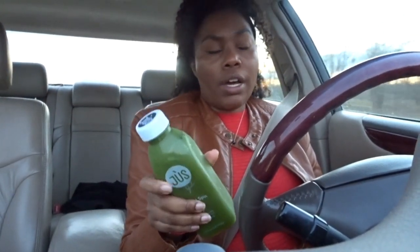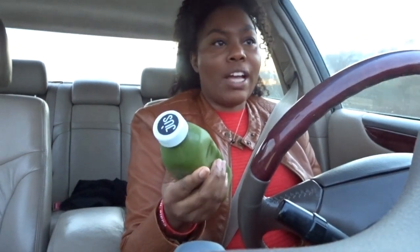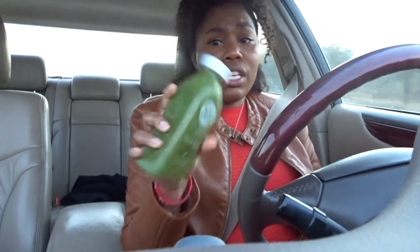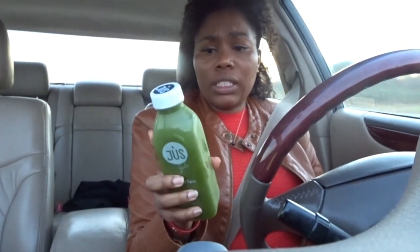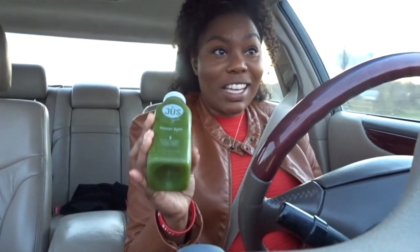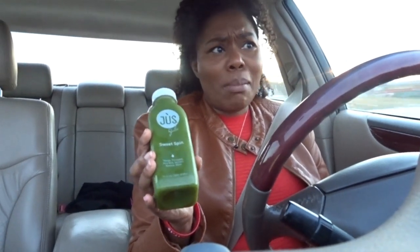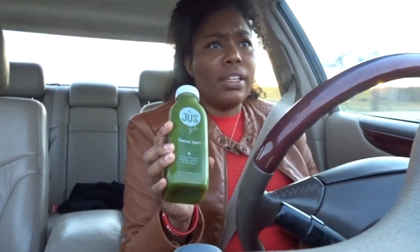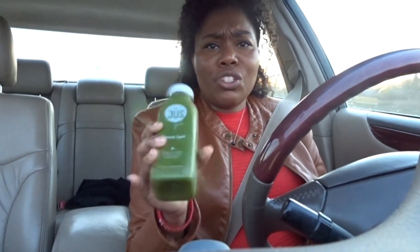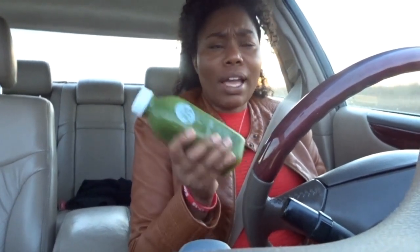The cleanse guide says to drink water throughout and stay hydrated. This is 16 full ounces and it's only 140 calories — my smoothies at 8 ounces have more calories than that. I'm going to calculate the total calories for the day because I didn't even think about calorie intake.